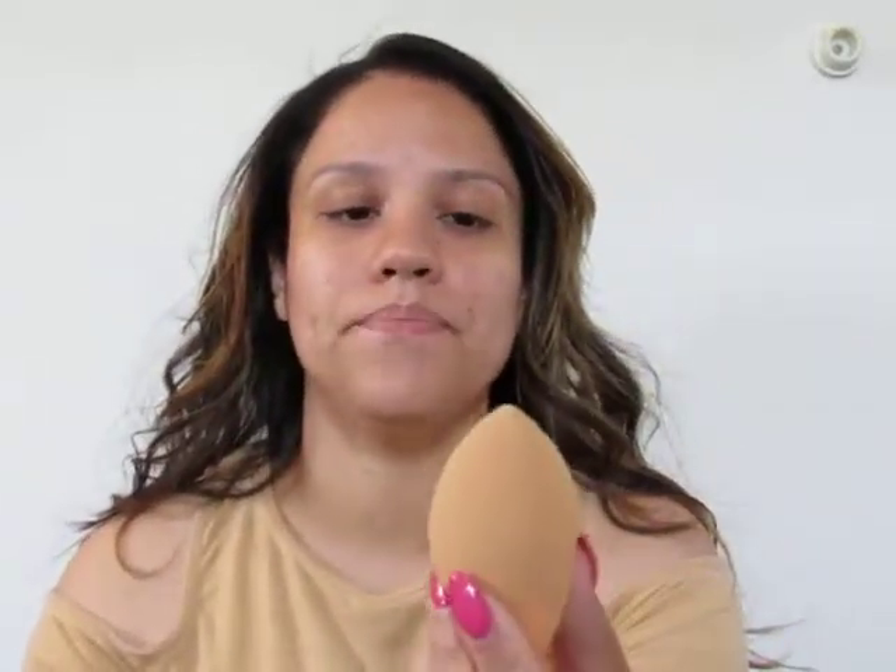My air conditioner is on, so just letting you know. Also, my hair is just crazy — insane. I've been using my Real Techniques sponge again. I don't know, I just picked it up one day and said let me start using this again, and that's how it came to be.